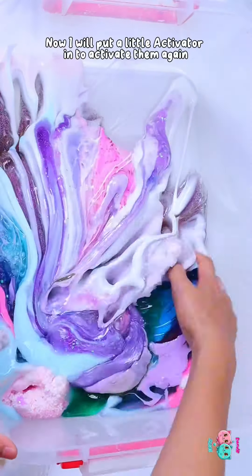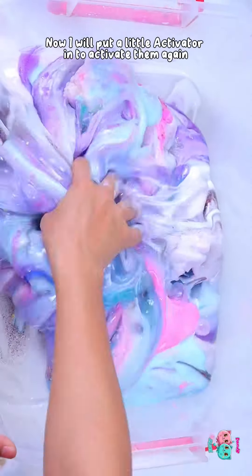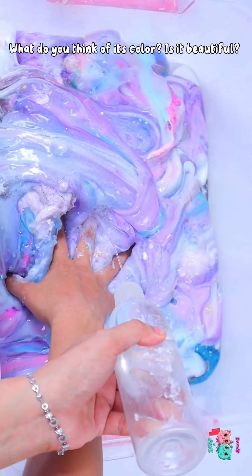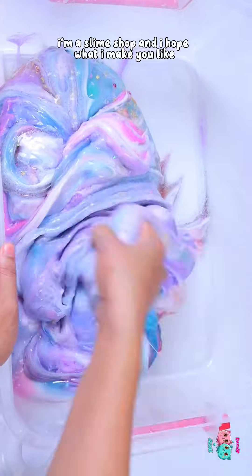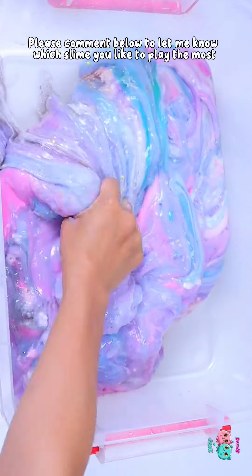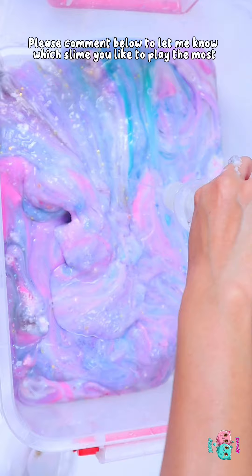Now I will put a little activator in to activate them again. What do you think of its color? Is it beautiful? I'm a slime shop and I hope you like what I make. Please comment below to let me know which slime you like to play with the most.